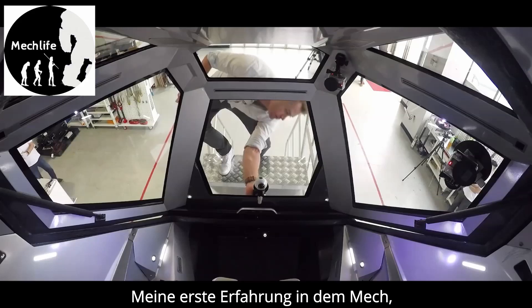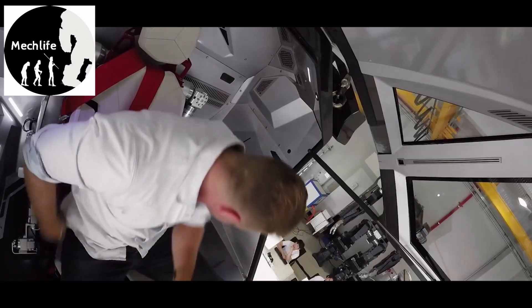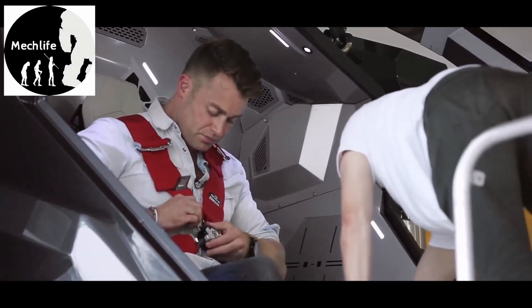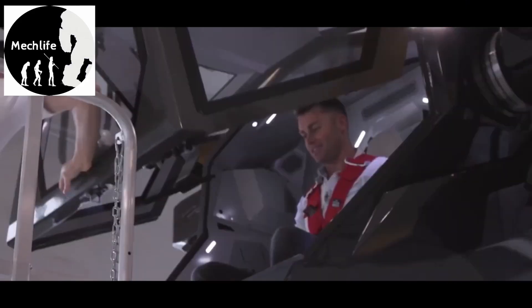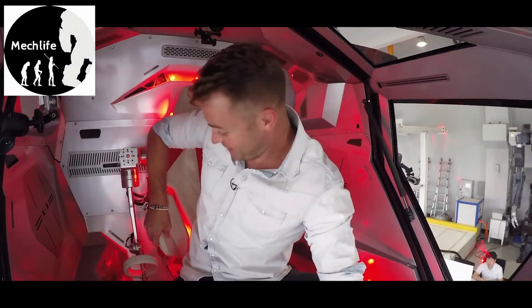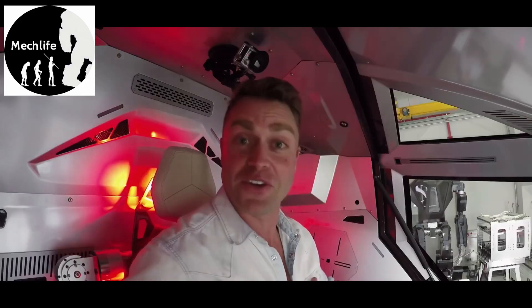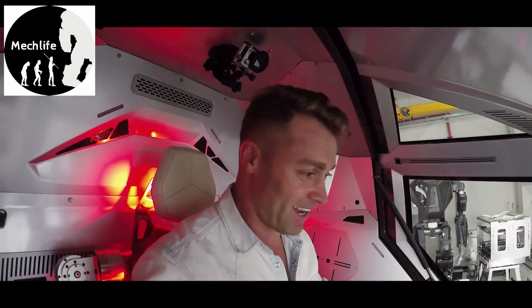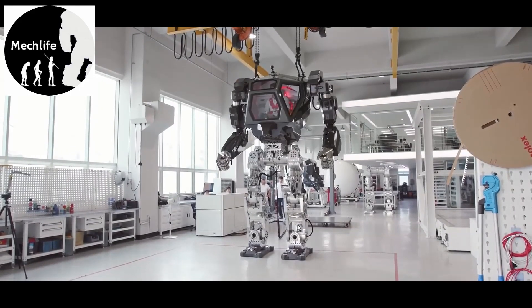My first experience inside the Method-2 will start with a hands-off walking demo. The locomotion will eventually be controlled with foot pedals in the cockpit, but today the walking is controlled remotely by a team of technicians via an umbilical from a workstation. So we're going to go for a walk. This is... I don't even know what to say. I've got no words for this. I'm actually kind of nervous — it's my first time driving a large bipedal manned robot. Oh, it's alive!